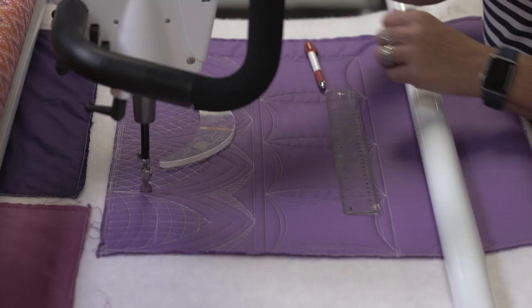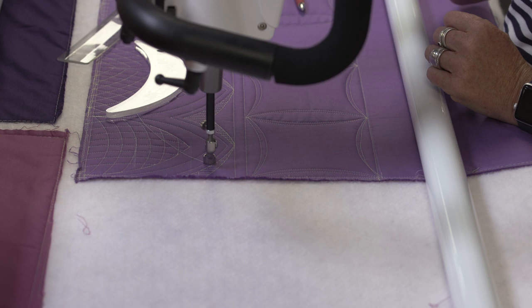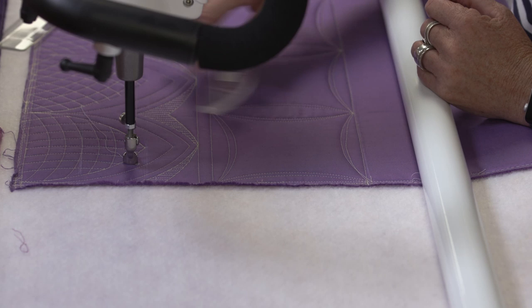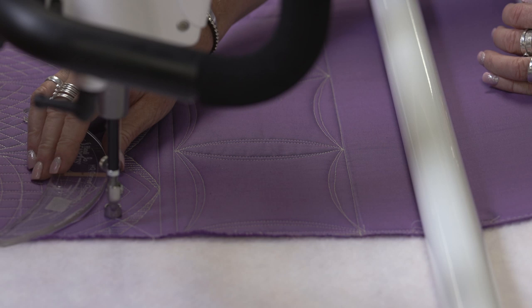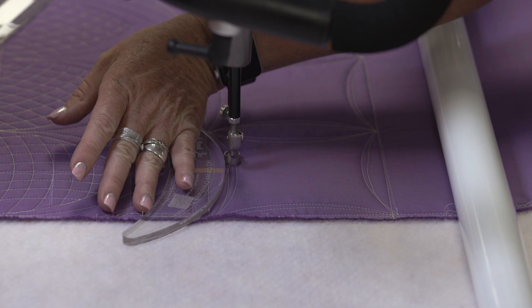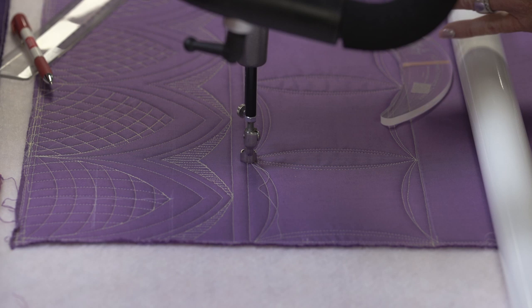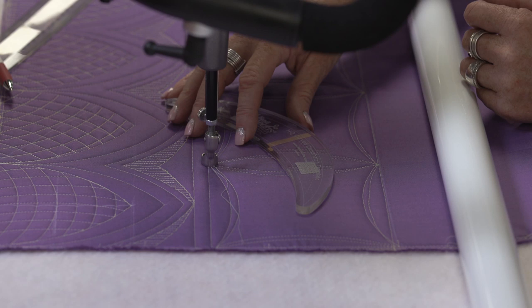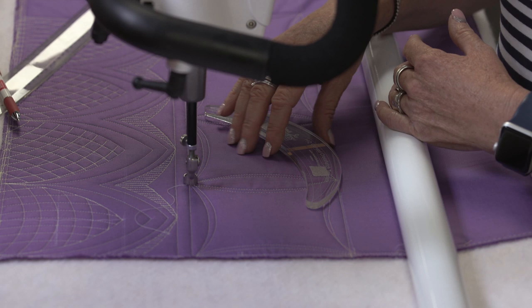One of my favorite things to stitch is the continuous curve. Even if I have a four inch or five inch block like this, this ruler worked particularly well for this size and shape. You can see that when I stitched it out, I have a double line — it's because I stitched it the first time with the outer curve, and then the second time with the inner curve. I get pretty excited when I have a quilt that has a four patch, nine patch, or sixteen patch, because I love a continuous curve. This is how the curved crosshatch works for me.